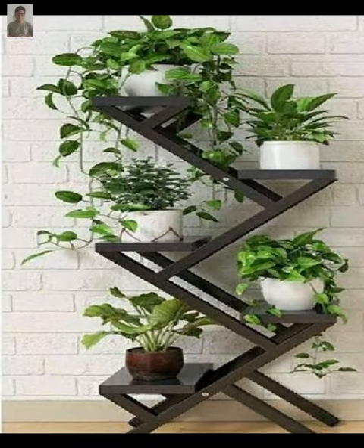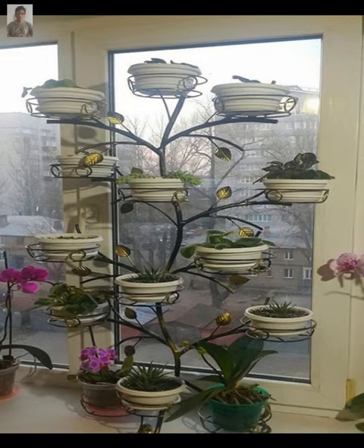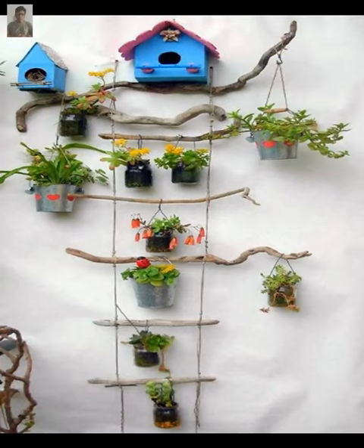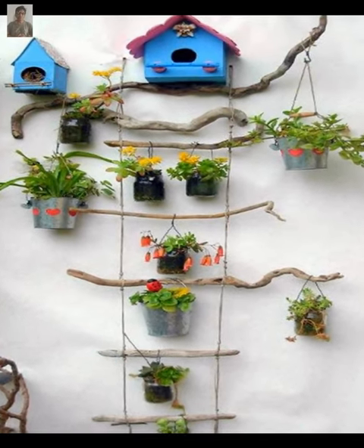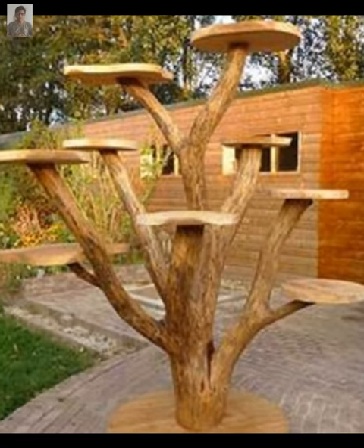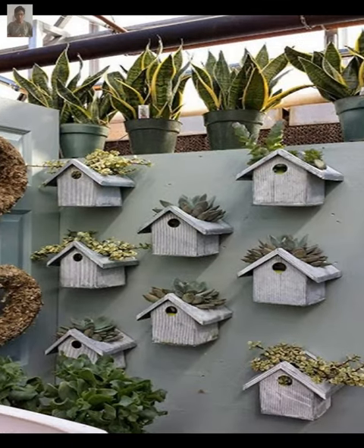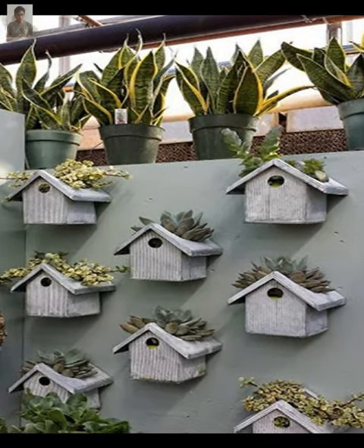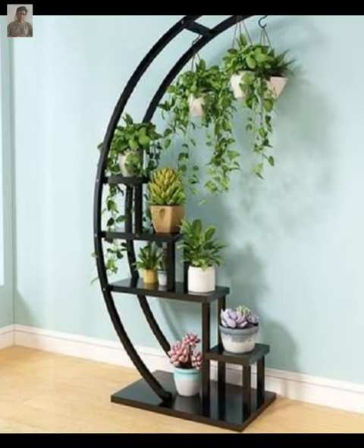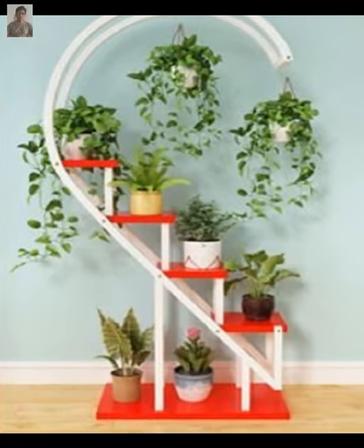Self-watering plant pots are perfect for those who have busy schedules or are forgetful when it comes to watering plants. These pots have a reservoir at the bottom that automatically waters the plants when needed. You can find these pots in a variety of materials including ceramic, plastic, or metal.